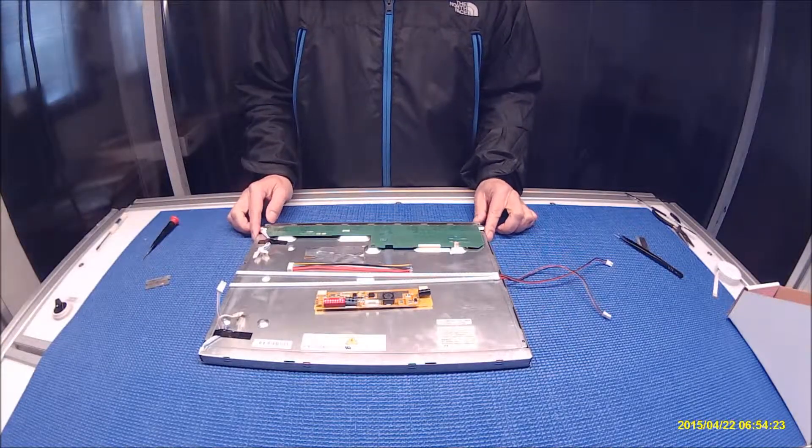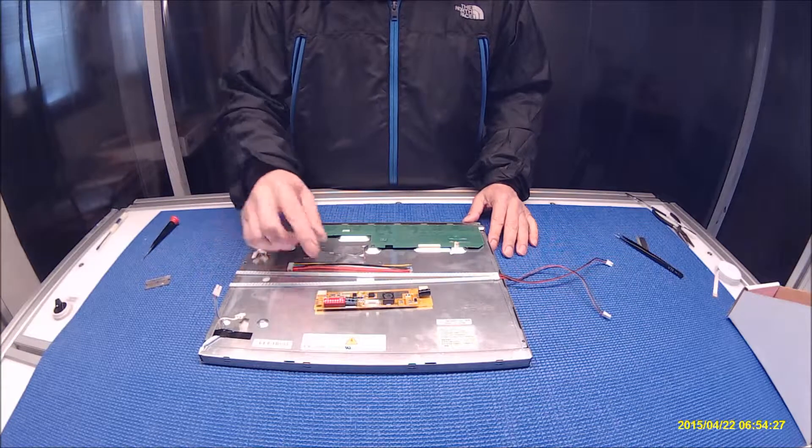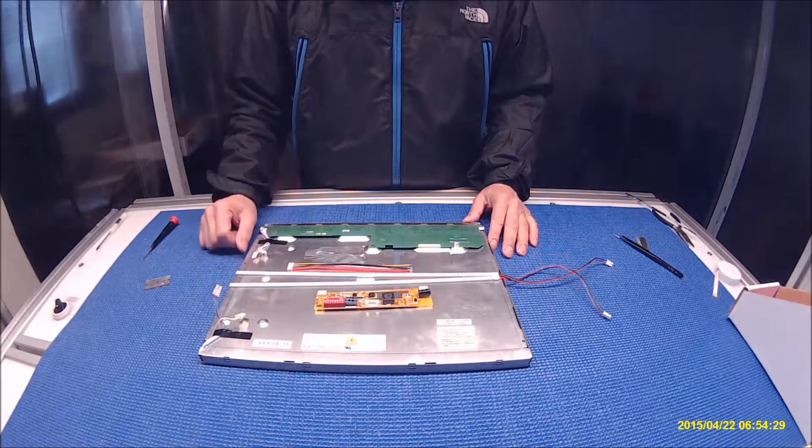Hello, in this video I would like to show you how to upgrade this 15-inch screen from 4CCFL to our UB54 series LED kit.